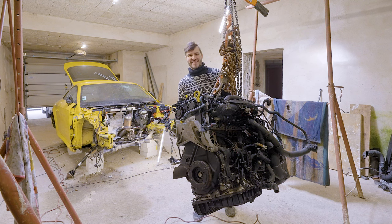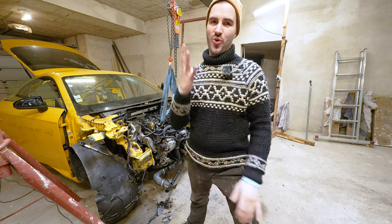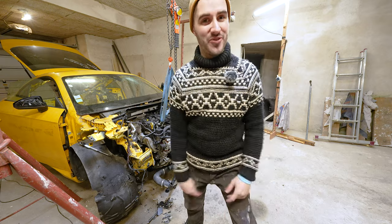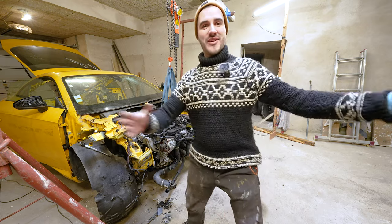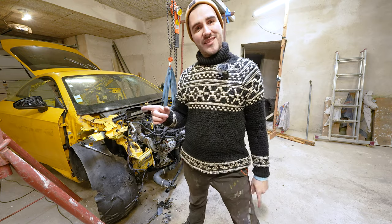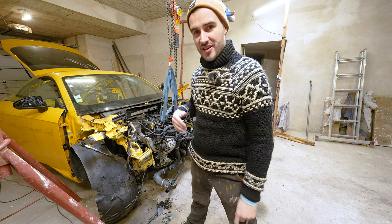Hello and welcome once again to episode 4 of our Audi TT Mark 3 rebuild. I'm Peter, your host, and I will be guiding you through this chaos over here for the fourth time in a row. You saw me last time trying to disassemble the engine and take it out of the car.